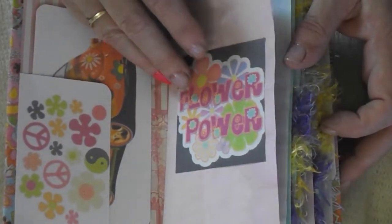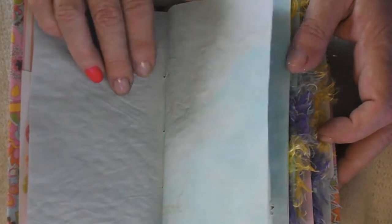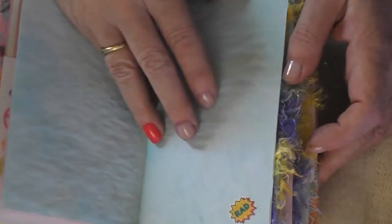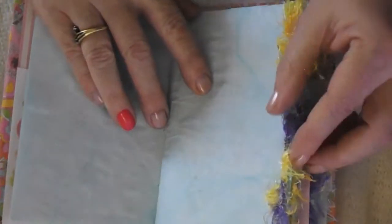All the pages are dyed by me, hand dyed. And I have them pretty colorful. There's the first sticker, red. I'm afraid that I missed something, so I don't want to miss anything.